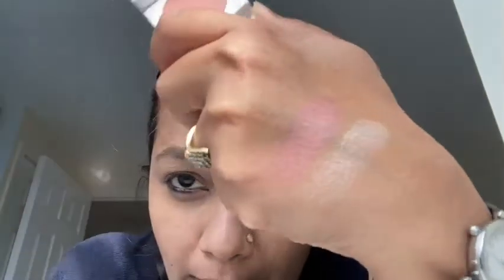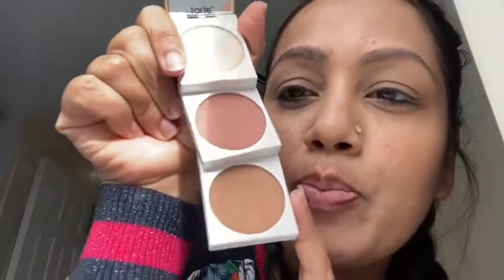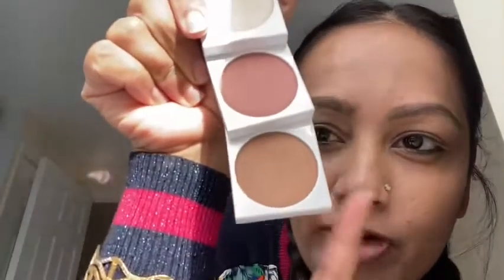The second shade is like a nudey pinky blush for everyday wear. This one is called 'I Am Smitten' — it's a nudey pink with a hint of brown, like the perfect nudey everyday blush. I could literally wear it every day. The third shade, 'Getting Toasty,' is going to be a perfect bronzer topper, or for very fair skin tones it can work as a bronzer.